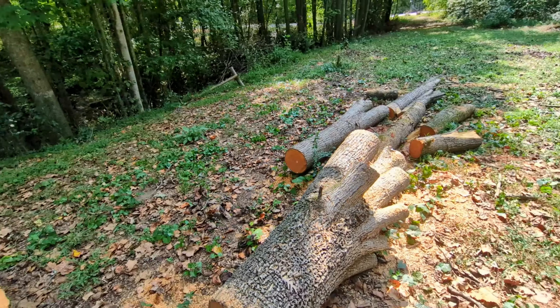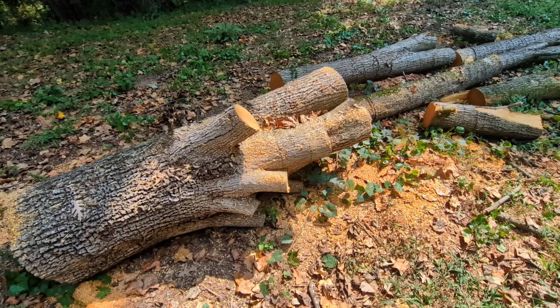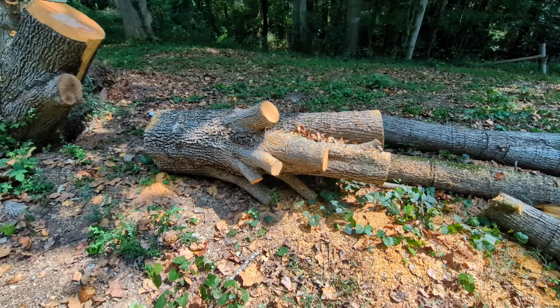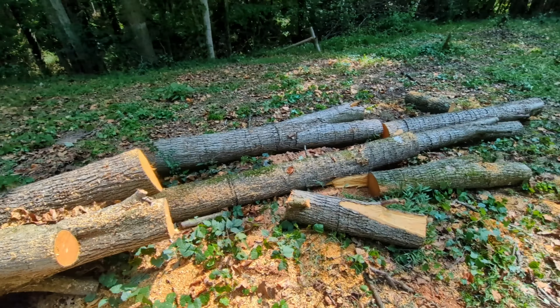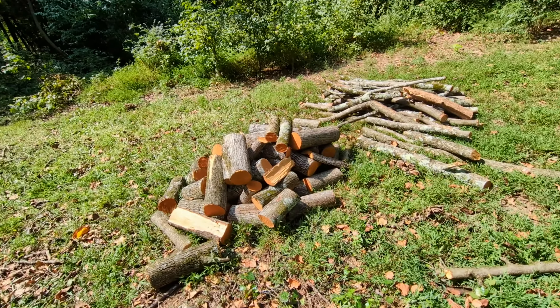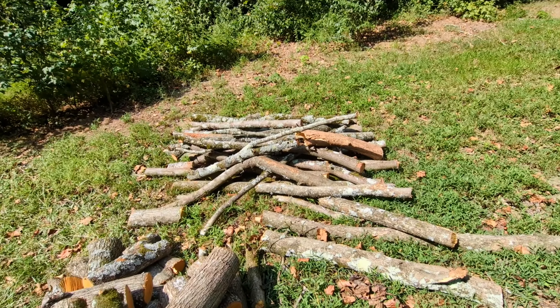Let me show you what else has come off here — this has been my day. This one piece I don't know what I'm gonna do with; I'll have to put a chain on it and drag it off into the woods somewhere. Got the rest of it cut down, got a nice little pile of firewood and a pile that still needs to be cut down further for the smaller stuff.